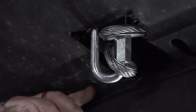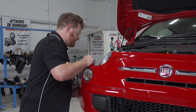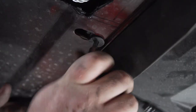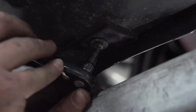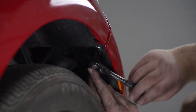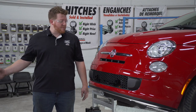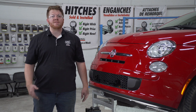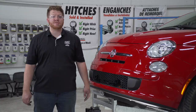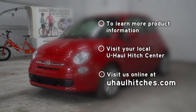We'll repeat on the passenger side. Now that we have everything trimmed and in place, we're ready to reinstall our front fascia. That wraps up our install — thank you for watching! If you have any questions about this product or you'd like to schedule an installation with a U-Haul Hitch Professional, you can visit your closest U-Haul Hitch Center or visit us online at UHaulHitches.com.